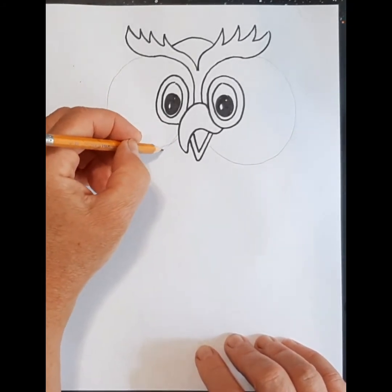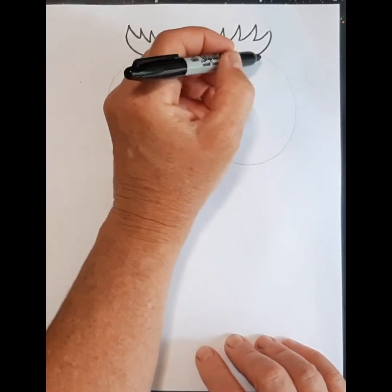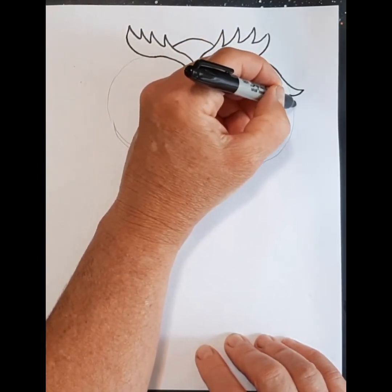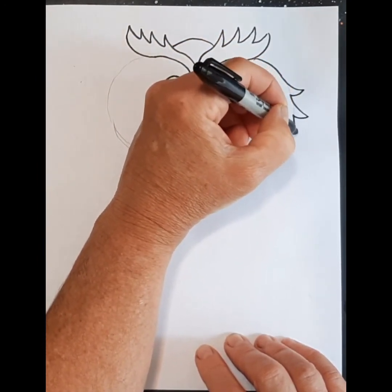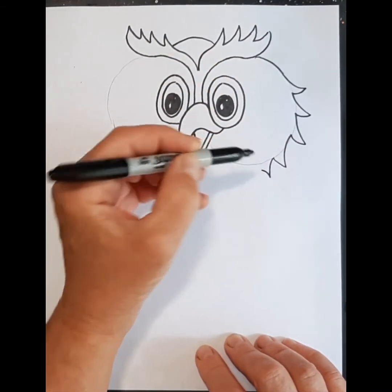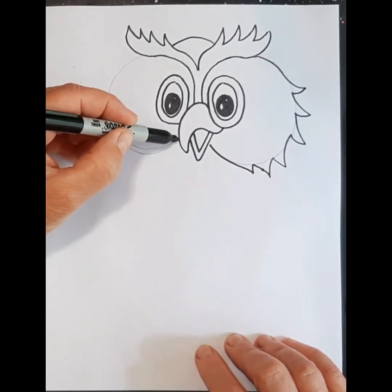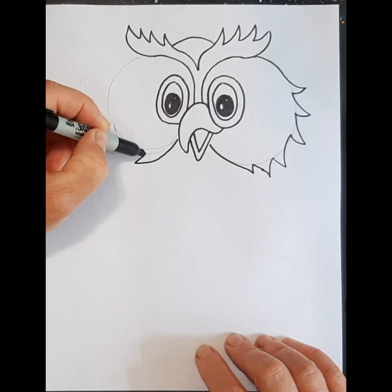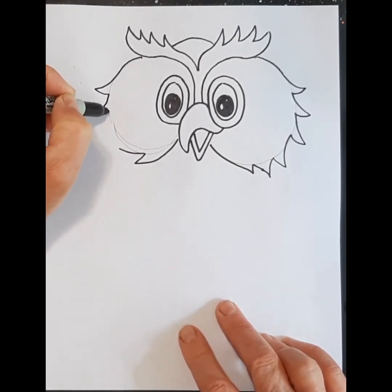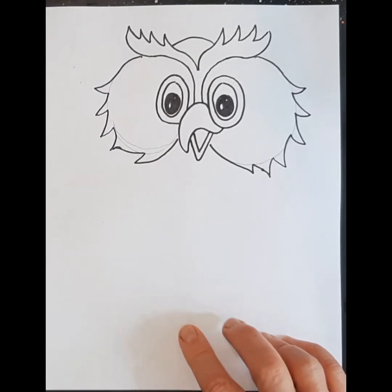Instead of doing a straight line I'm going to come around and give him some nice big feathers coming out. Maybe the last one I can just come in like that. Nice big feathers like that.